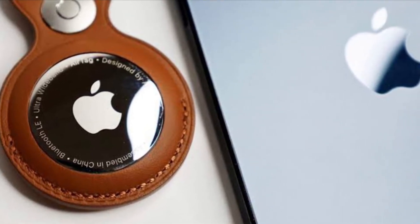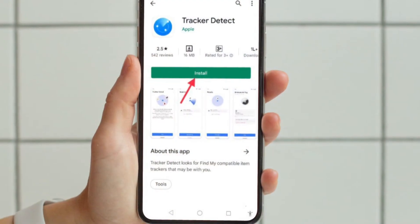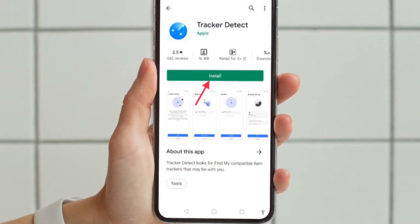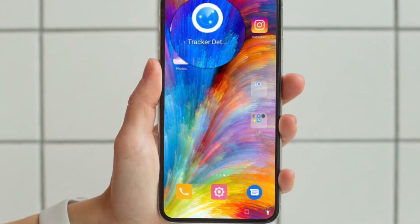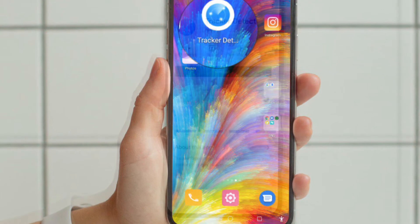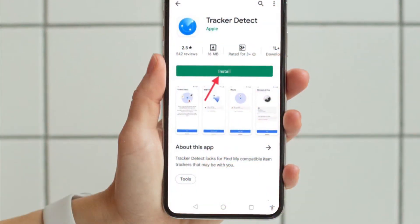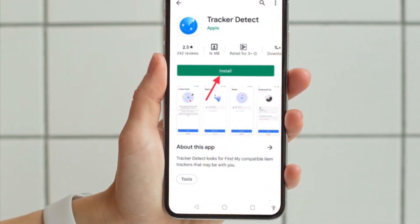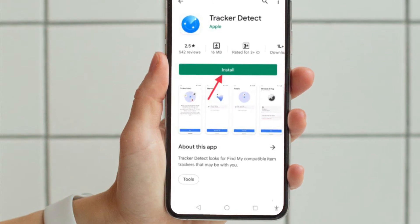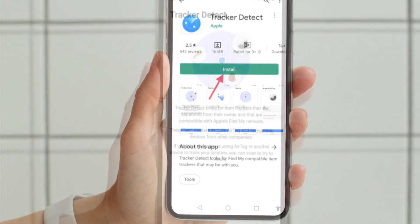Apple has created an app for Android devices that lets them detect an unknown AirTag or Find My network-enabled item that is found to be traveling with them, which should help prevent AirTags from being used to stalk Android users. The app is called Tracker Detect and is freely available on the Google Play Store.